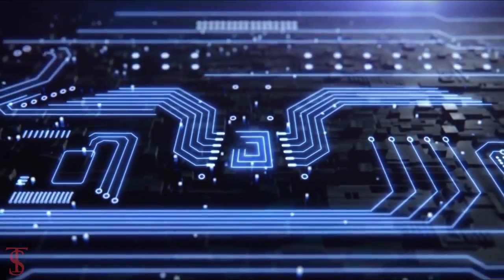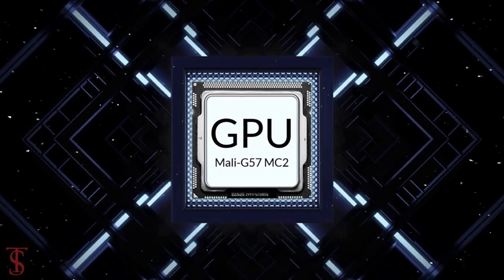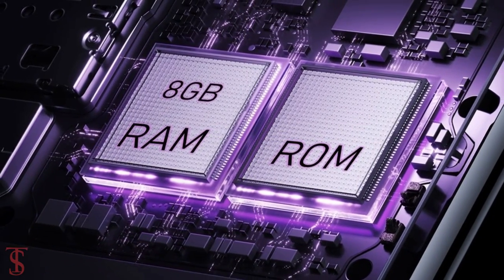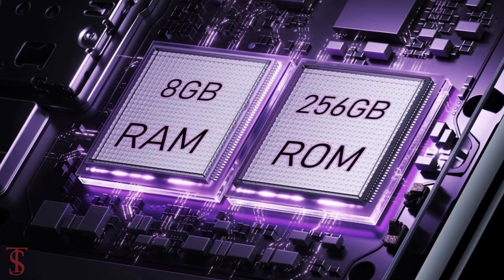The phone comes powered by the MediaTek Dimensity 6020 chipset paired with a Mali-G57 MC2 GPU. The smartphone packs 8GB of RAM that can be extended up to 5GB using internal storage, and it has 256GB of onboard storage.